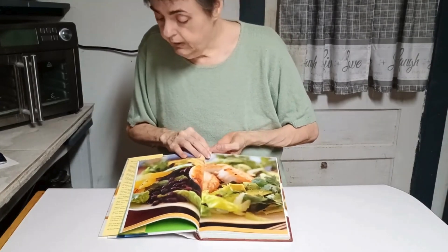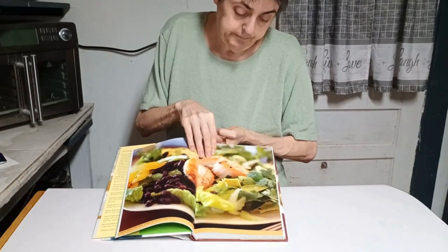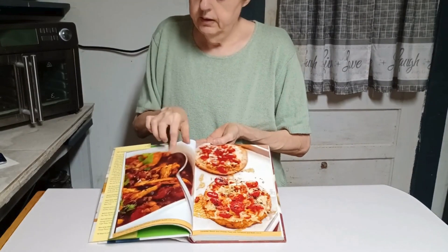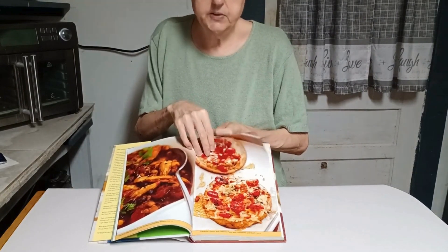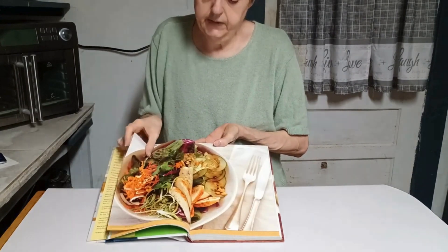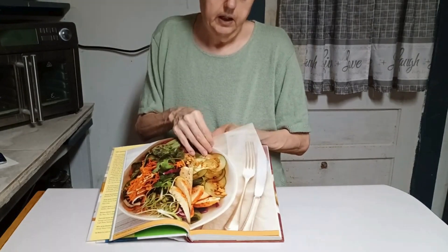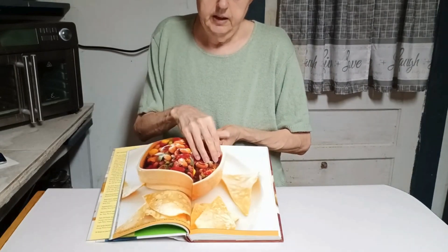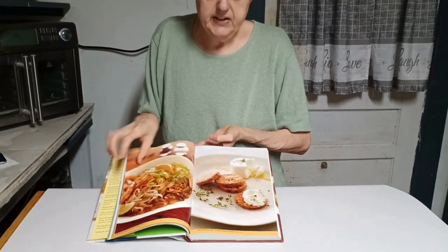I don't know about shrimp or seared scallops the way it looks, but the seafood looks good to me. There are soups and pizzas, breakfast — they've got breakfast pizzas in here — salads, baked fish. It's all sorts of recipes.